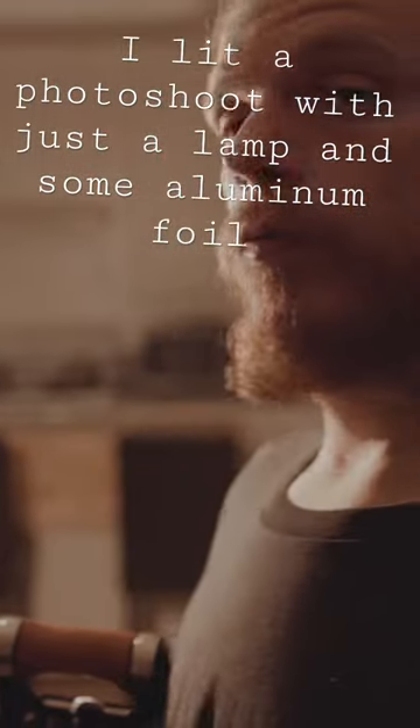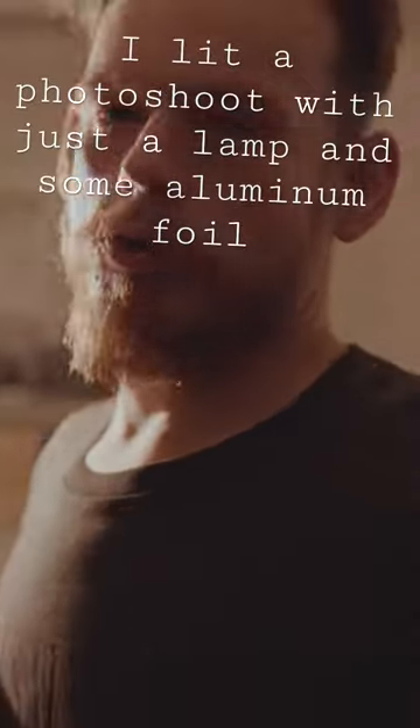Taking a good photo or a well-lit photo doesn't mean taking a photo that has no shadow. Shadow sort of dictates the mood.